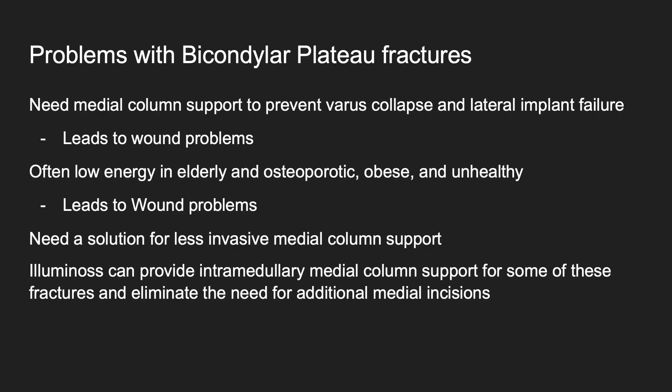Some of the big issues with bicondylar plateau fractures that anybody who operates on them a lot knows is that you need some sort of medial column support to prevent varus collapse and lateral implant failure. The big issue is that if you do make an incision medially, oftentimes you can wind up with medial wound problems. A lot of times these fractures don't happen in the best patients — many are low-energy in elderly, osteoporotic, sometimes obese and otherwise unhealthy individuals.